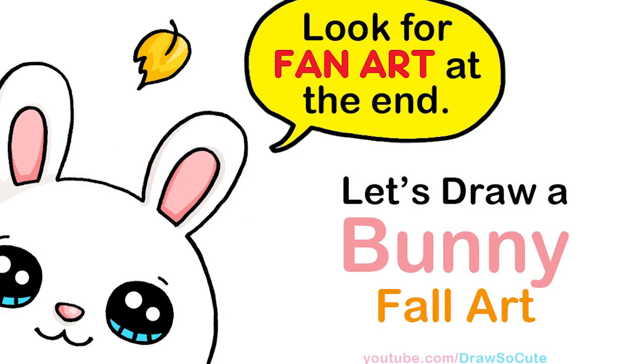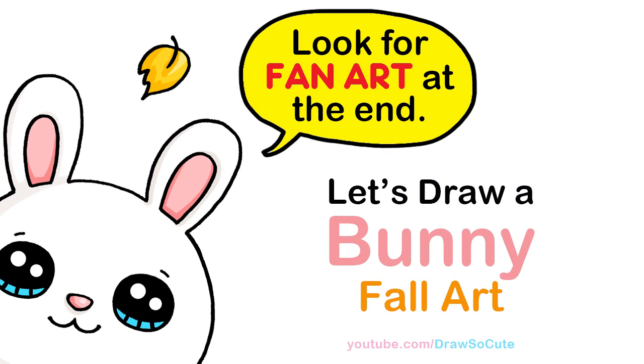Hi Dracula Cuties, Wendy here. Today we're going to draw a little bunny to celebrate fall, so let's get started.